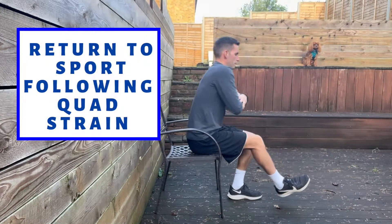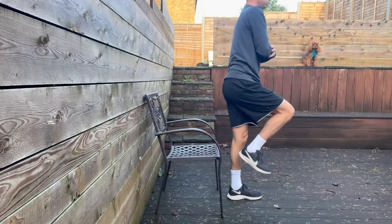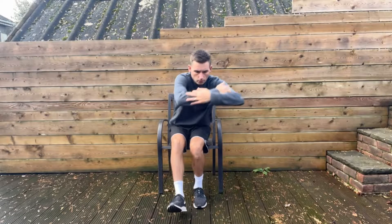This video is going to show you some exercise options following a low-grade muscle strain of the quadriceps. These exercises are aimed at bridging the gap between rehab and getting the patient back to sport.